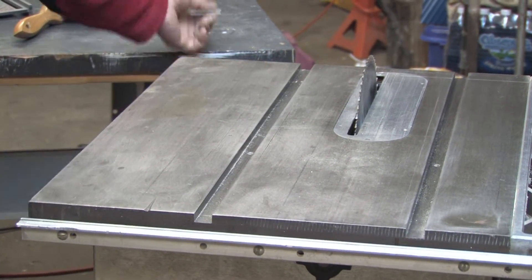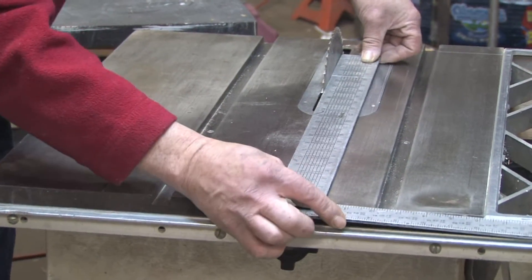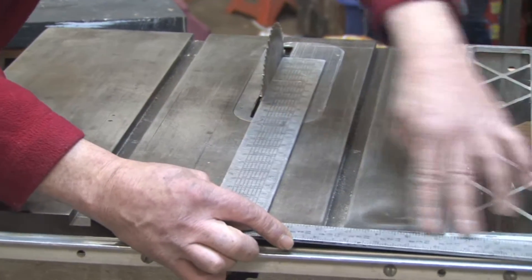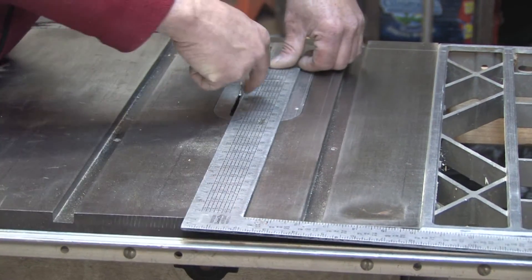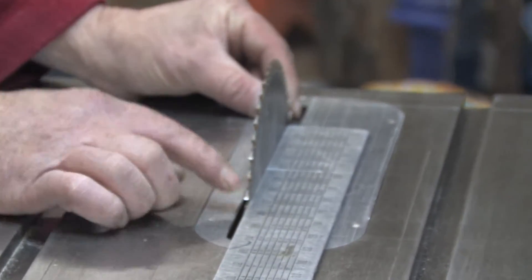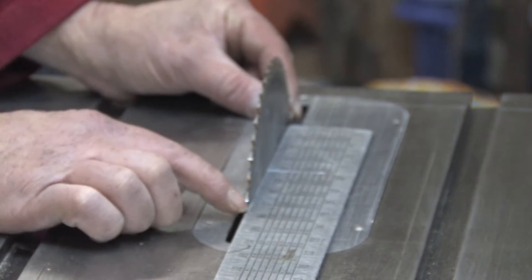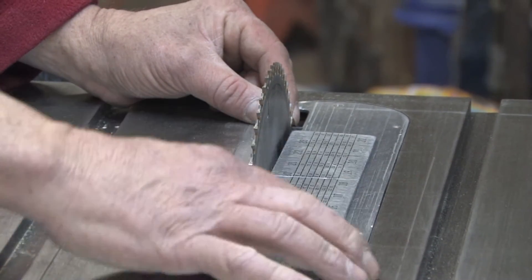The way to do this is use a square — place it against one edge of the saw, hold it up, make sure you're tight against the base of the saw, and then tight against the blade. You want to check for variances between the front of the blade and the back of the blade. If you have a carbide tooth blade, you want to make sure that you're in between the carbide teeth with your square, so the square itself isn't riding on one of the carbide teeth.